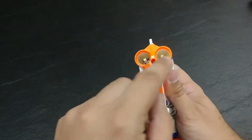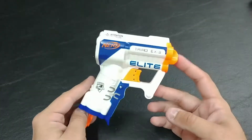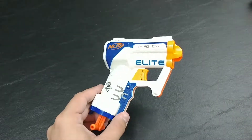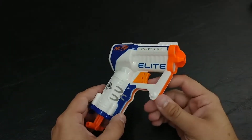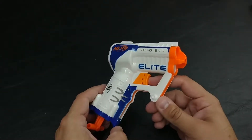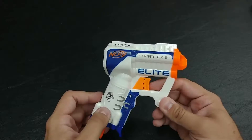It would actually alternate between each of them as to which it would fire. This originally cost about $7 in the United States. You can find this in a few different color schemes, but it's essentially the same thing all around, and you can still find it to this day around that $7 price, maybe even a little less.